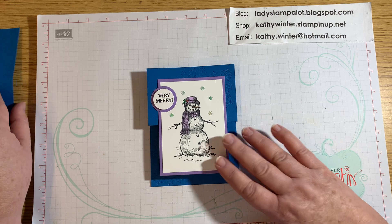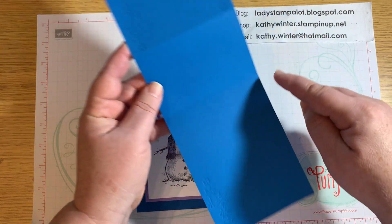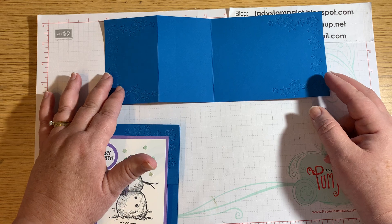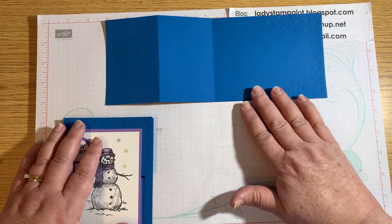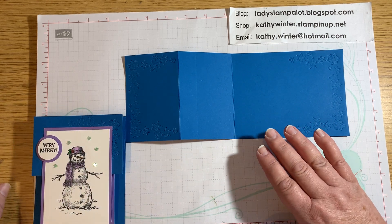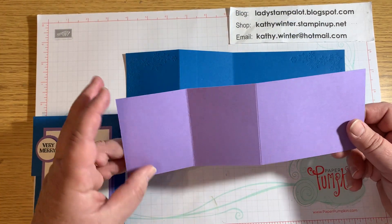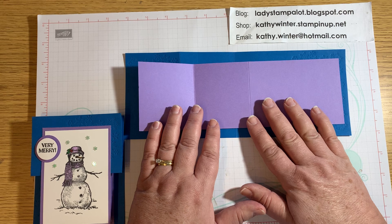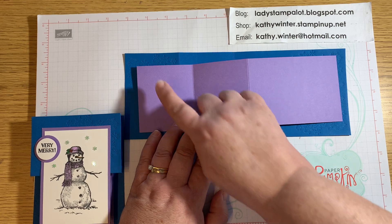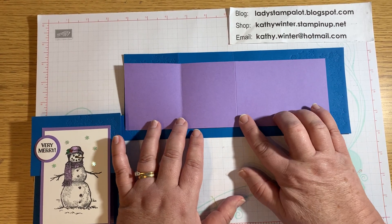For this card you're going to need a half a sheet of cardstock — four and a quarter by eleven, scored at two and three quarters and five and a half. I will have all these measurements on my blog, so you don't have to write them down right now. The second piece in a coordinating color is three and one quarter by ten, scored the same way at two and three quarters and five and a half.